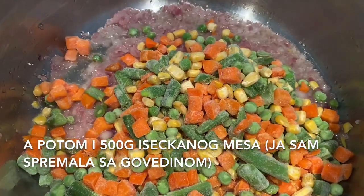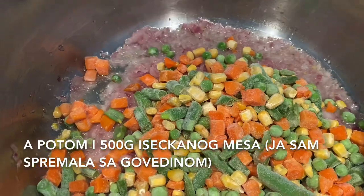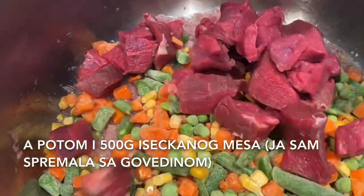Now add around 500 grams of cut meat. We cut it in little cubes and I used beef.